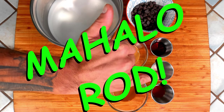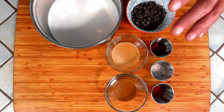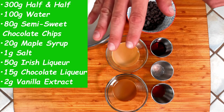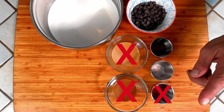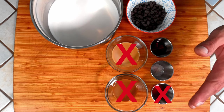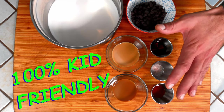As always, a big mahalo to Rod the camera guy for keeping us rolling. Now here I have everything we're going to need today. Quick note: if you want to make this kid friendly, just omit the alcohol and the vanilla extract — if you're using real vanilla extract — because it is alcohol based and we won't be cooking that off today. Simply take those out and this is 100% kid friendly.